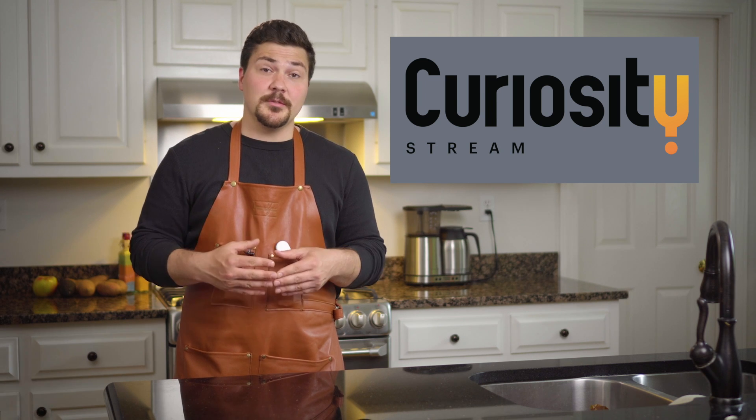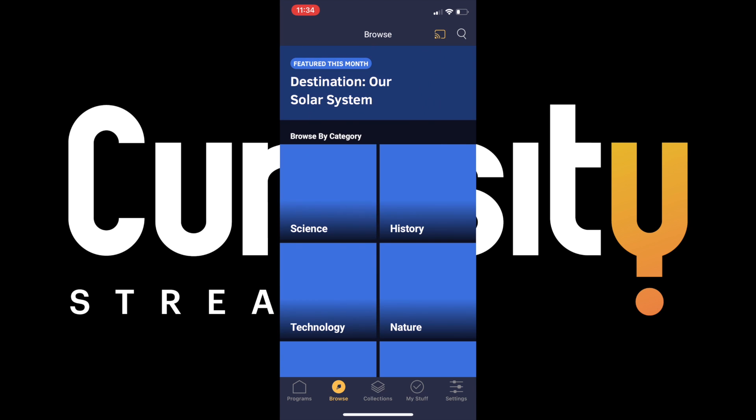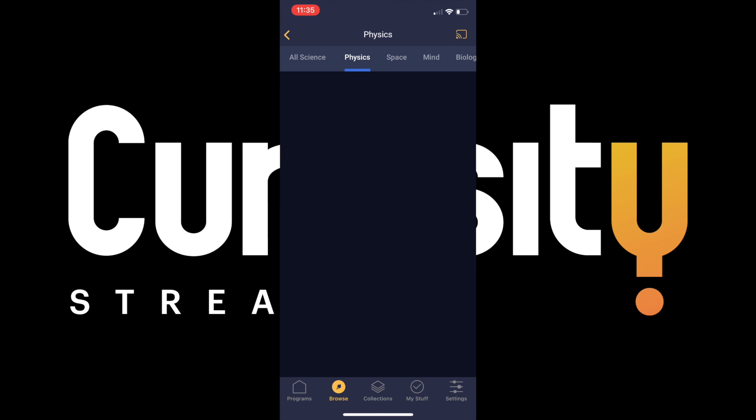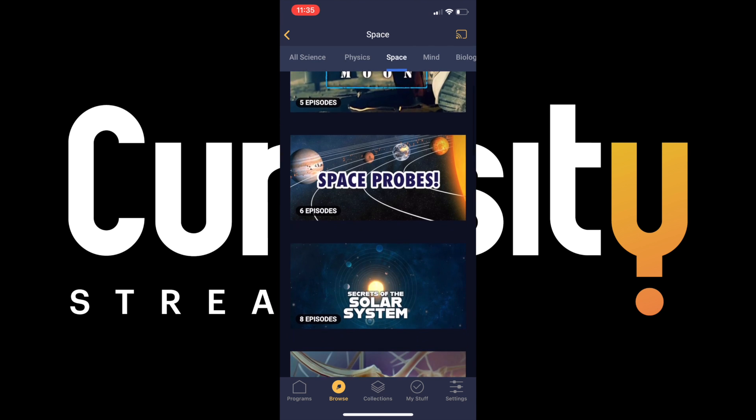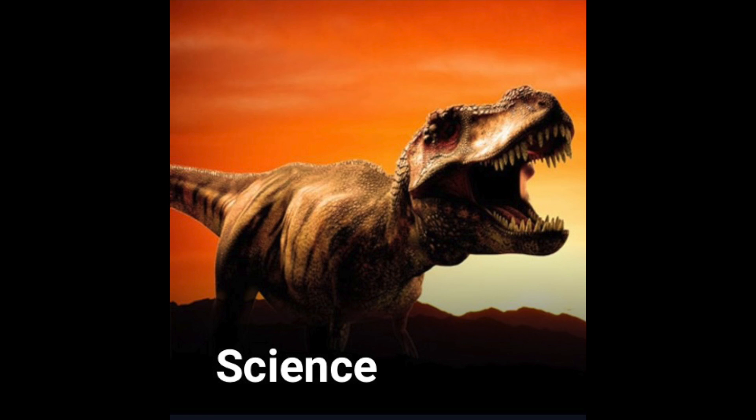Really quick, I want to give a big thank you to today's sponsor, CuriosityStream. CuriosityStream is an incredibly affordable streaming platform where I can watch thousands of well-made documentaries and learn more about different topics, including history, technology, and my favorite topic, science.